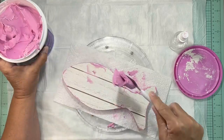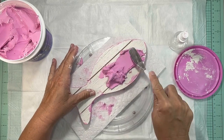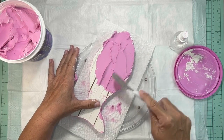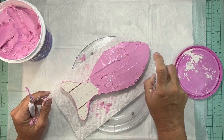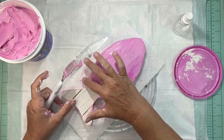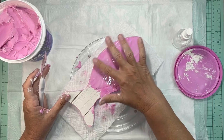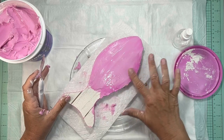Next we're going to do the top of the fish — put spackle on the top, spread it out, and use the water to smooth it out. I only did part of the fish at a time and smoothed it before doing the other part. You can see I'm spreading the water and then smoothing it with my finger. The key is doing it lightly — if you just go over it lightly you can get it nice and smooth.